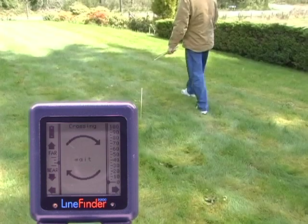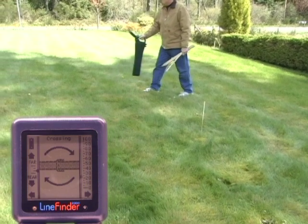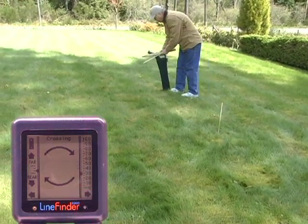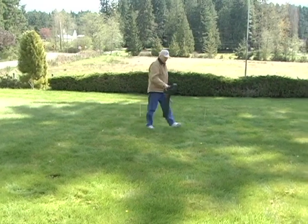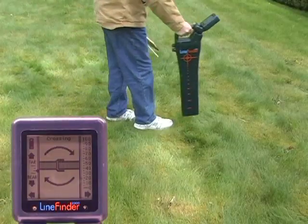Then we switch to the crossing screen and do the walk around in a circle with the peak spot at the center of it and look for the crossing knoll. Here is one — the pipe image shows up, the light goes on, and the handle vibrates. Zero in and mark it. Then continue on your circle walk until you see another one. Mark this also.